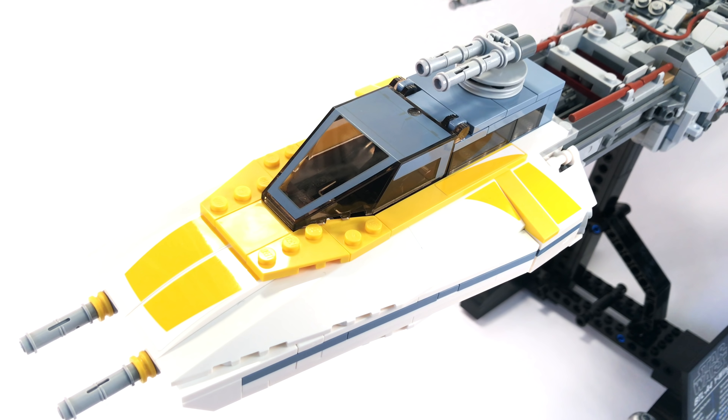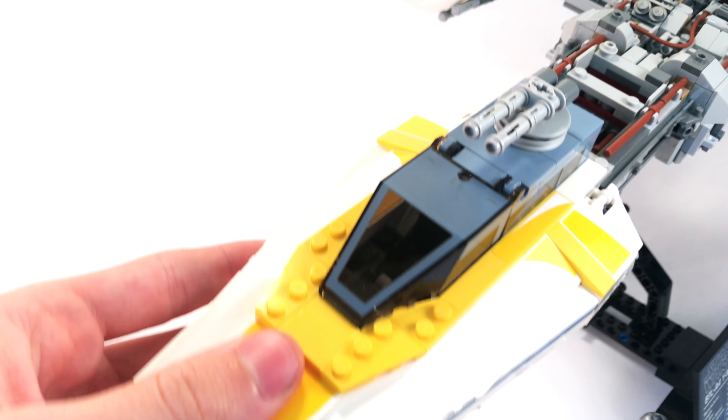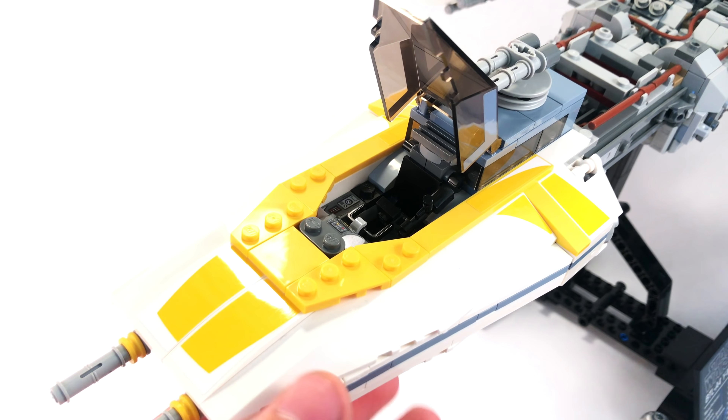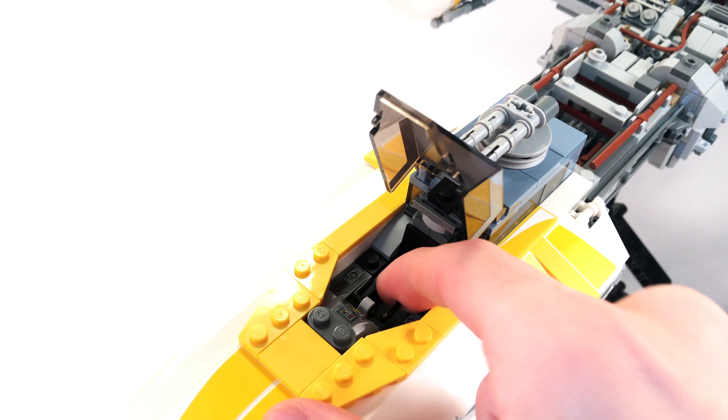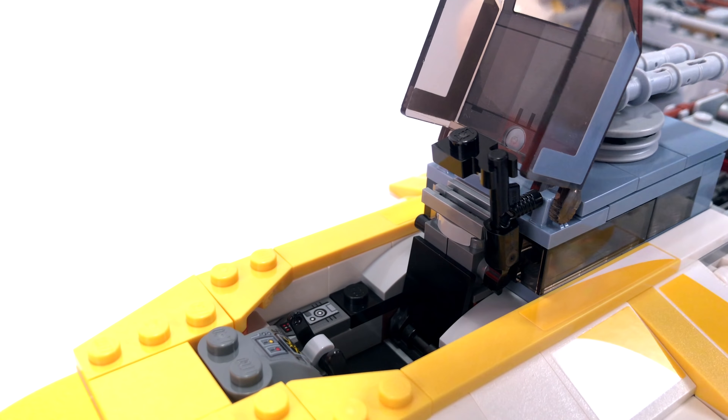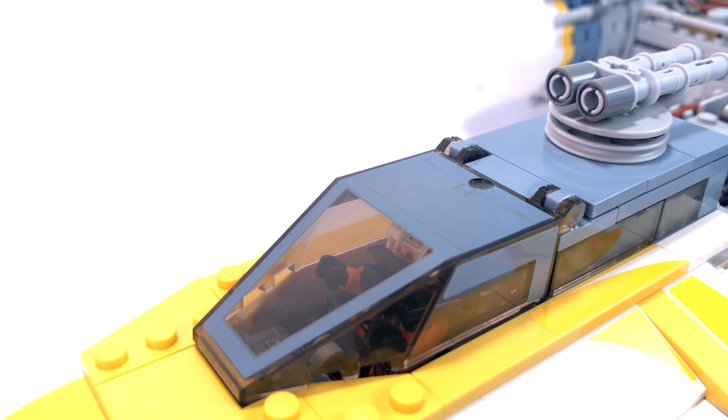The first part of the Y-Wing we'll look at is this excellent cockpit. I like the bluish-gray color they've used — it's the same printed cockpit piece seen on the Playscale Y-Wing Fighter from Rogue One in 2017. It has stickers on the side for extra detail, and the surrounding area has stickers adding yellow bits. The cockpit opens up to reveal a little control panel inside and a spot for Gold Leader, with the range finder and steering column moving out of the way.